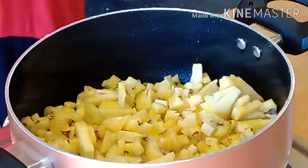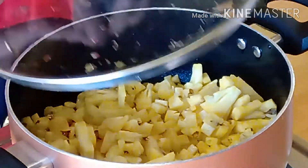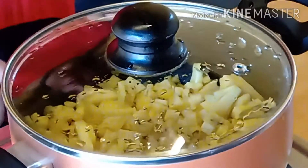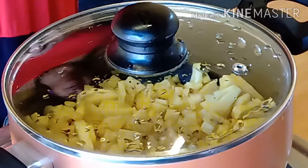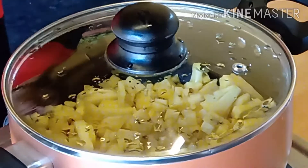I will make a plate for the plate. I will make a plate for a plate.